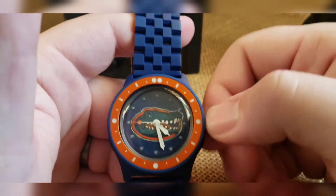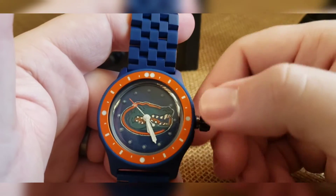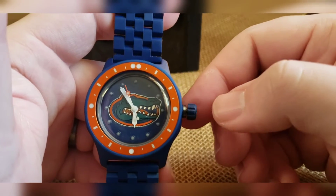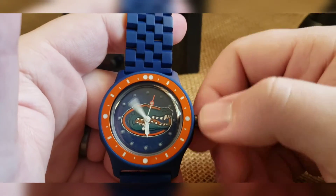When you're happy with your winding, you can pull to the one and only click and now set your time. It does not have a hacking movement in there, so it's going to keep going. You also notice you've got a wobble crown that deflects lateral pressure from going into the stem and into the movement, so while you're pushing and prying on it you're not putting any adverse pressure on the movement.